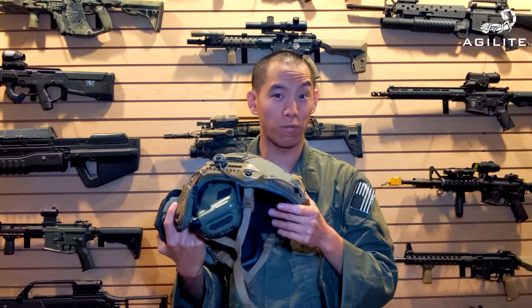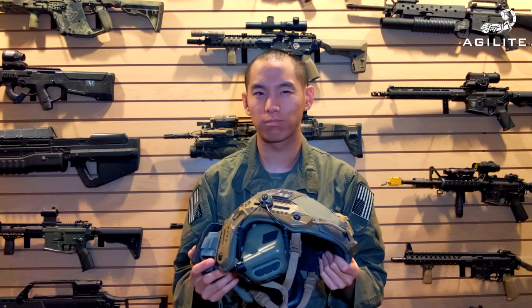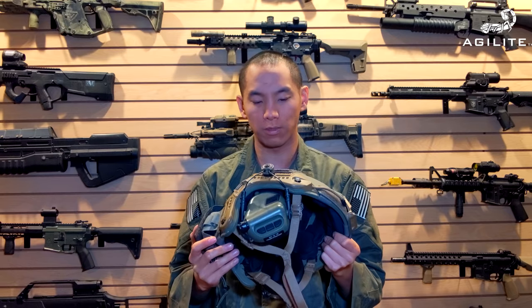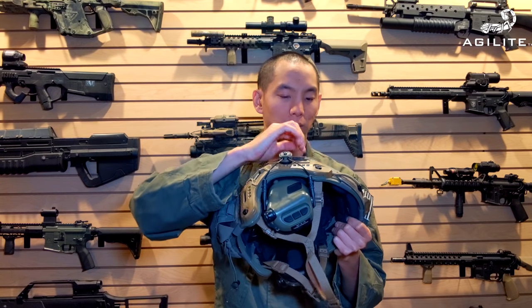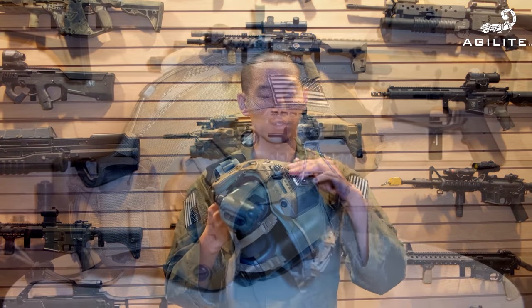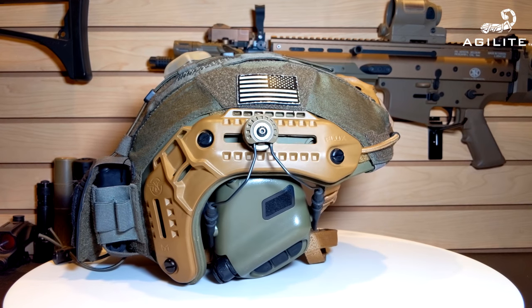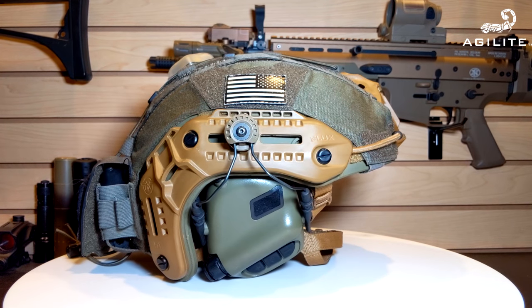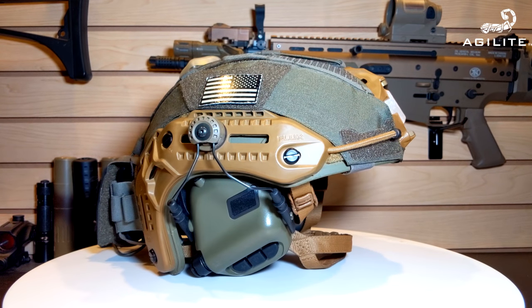If you're the kind of guy that likes to run full-size flags, just because of how companies are doing Velcro on helmets nowadays, it might not cover the entire flag or be a perfect fit. I do recommend picking up a micro flag or something like that. I've also got a light mount that's actually for an arc rail, but I put Velcro on it so now it goes right there.